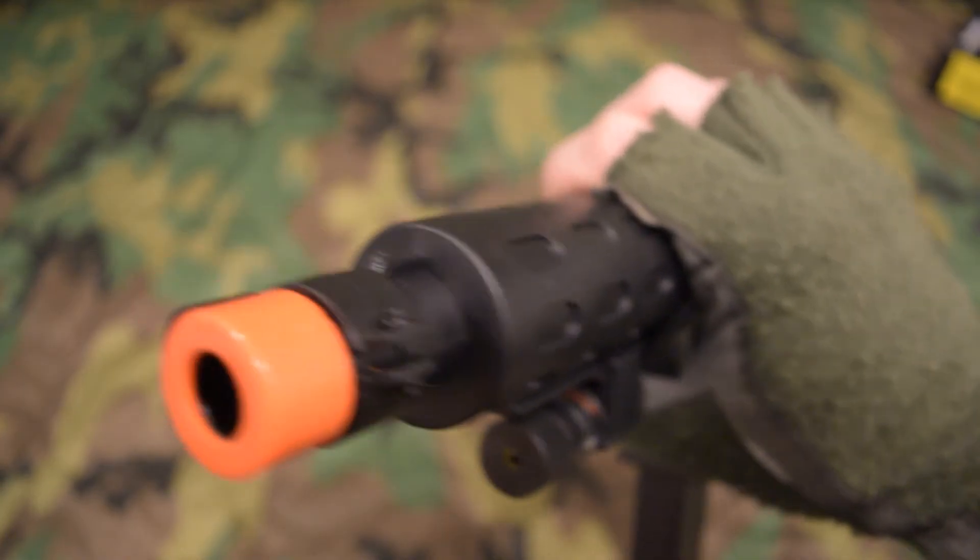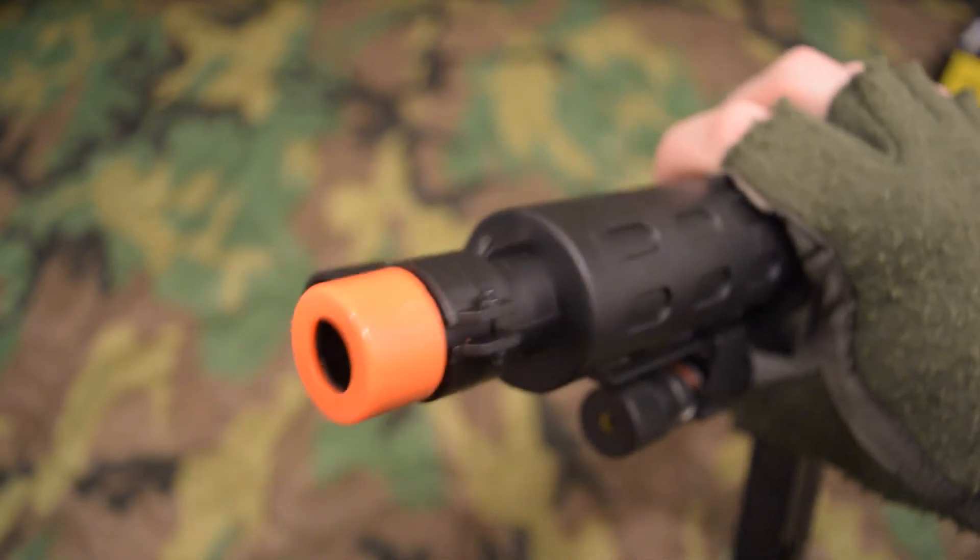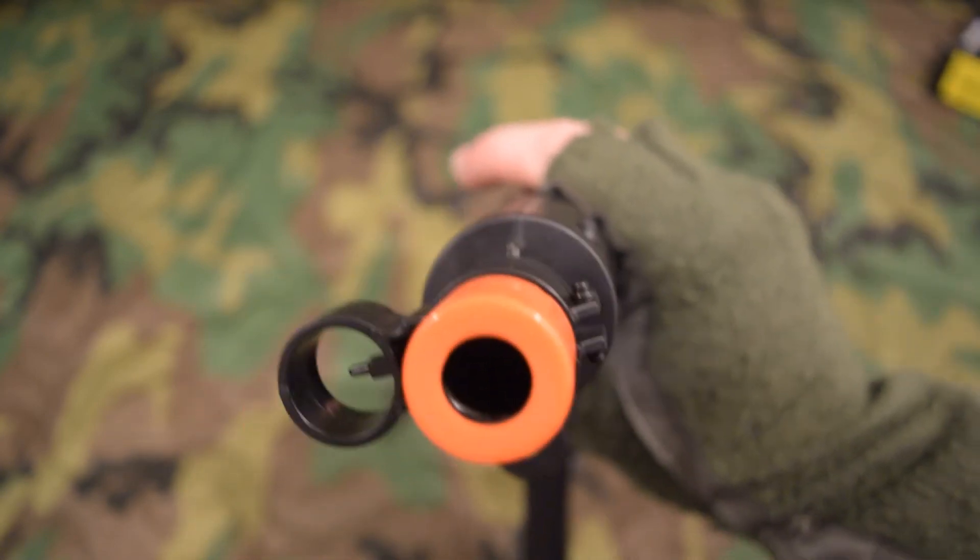The front sight is fixed in place with no adjustment, as is the rear sight, but you can take off the front sight if you want to. To do that you'll have to get the orange tip off too — it's glued in place.